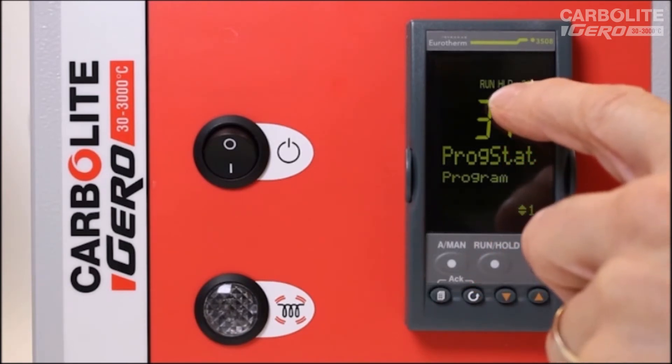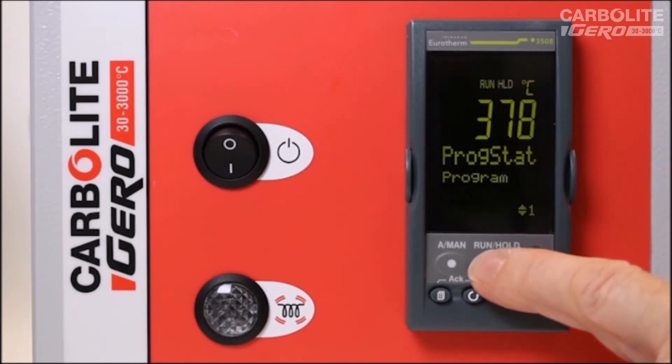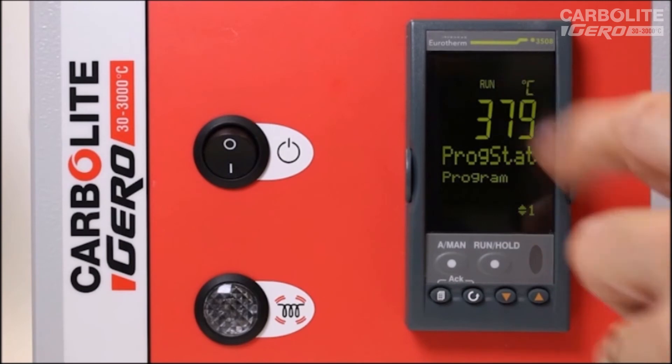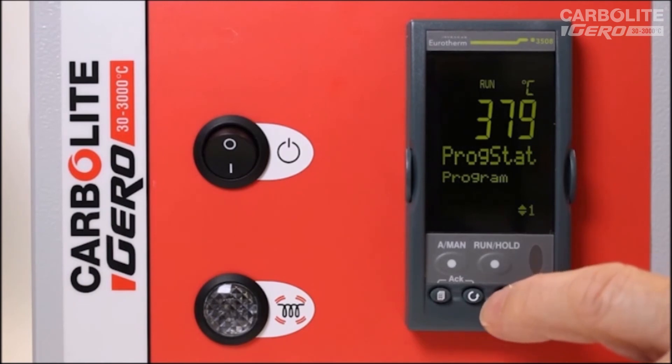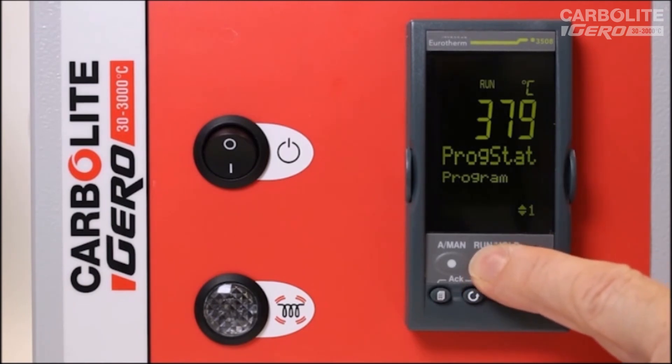We can press this button once more to hold the program. HLD illuminates, showing that the program is being held and has stopped running. We press the button again, the HLD indication goes out, and the program is running again.